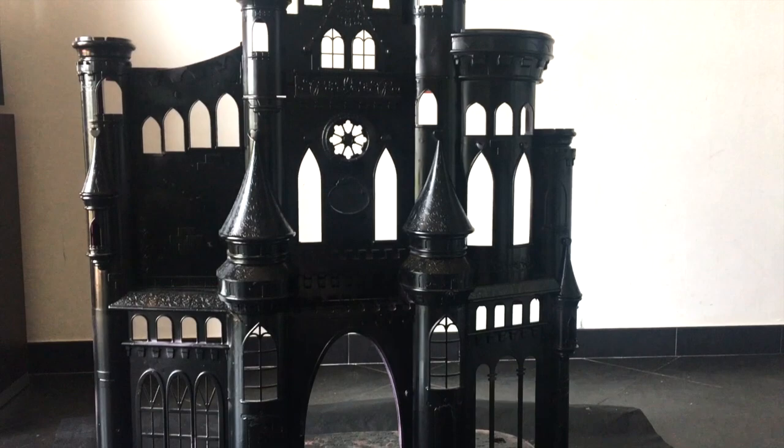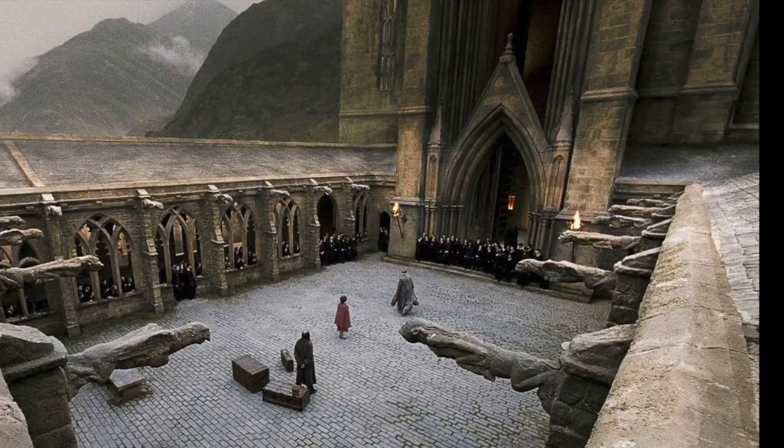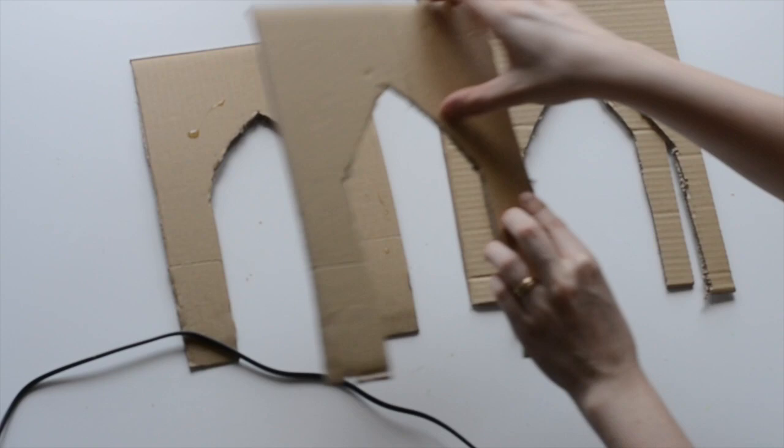Unfortunately, the door was missing. So using some Hogwarts inspiration, I decided to make the door myself using cardboard and clay. I will list everything I used in the description box below.